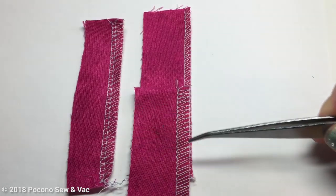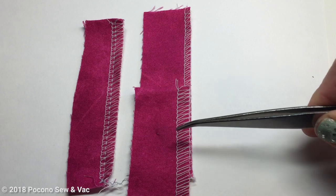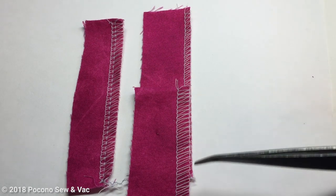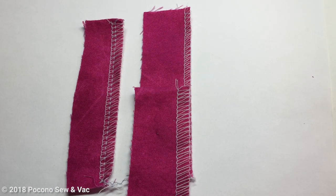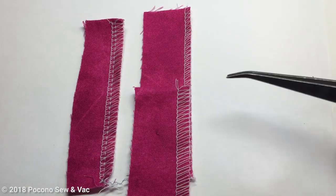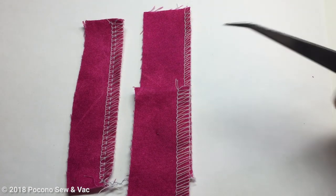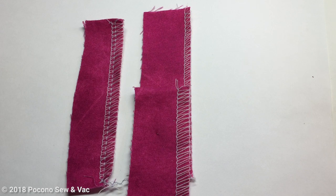Any of these stitches — the four thread overlock, the three thread wide, or the three thread narrow — don't have to always be for seams. You can use these as seam finishes on the edges of garments. Sometimes if I want a no-bulk tank top that I'm going to tuck into my pants, I will just finish the edge with one of these stitches instead of turning it under and top stitching — less bulk, less show-through under your pants. You could also use this as the edge treatment for pillows, home decor items — you name it, you're good to go.